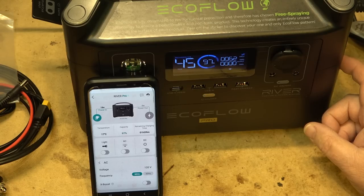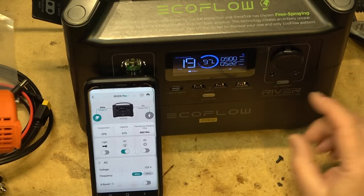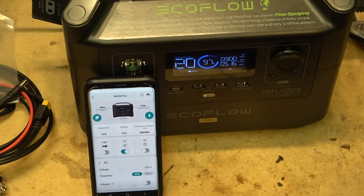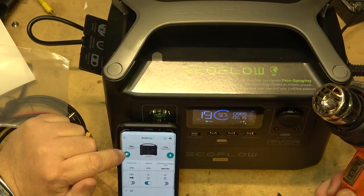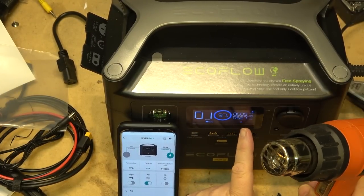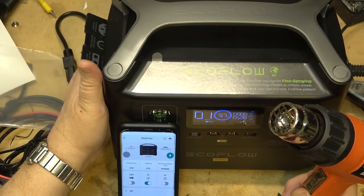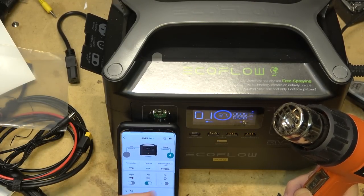After resetting, I go back into charge mode and turn the heat gun on low — drawing 517–520 watts. Now I'll disconnect the AC cord to mimic a power failure. The input power drops to zero but the output remains steady — the unit stays running on battery. That demonstrates the UPS capability.